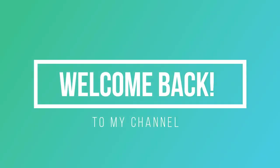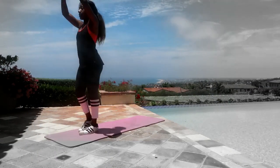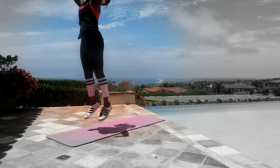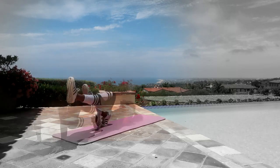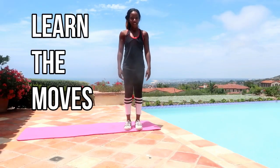Hey, welcome back to my channel! If you're new around here, big welcome. This summer has been the perfect time to be working out in the outdoors — it's been so beautiful. So today we're doing an outdoor workout and I wanted to take you with me. Before we get into it, make sure that you're subscribed and you tap the bell so you get notifications when I upload new videos.